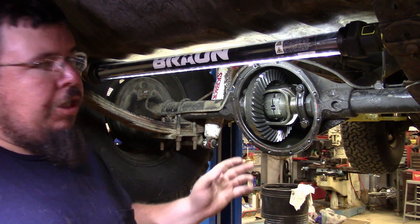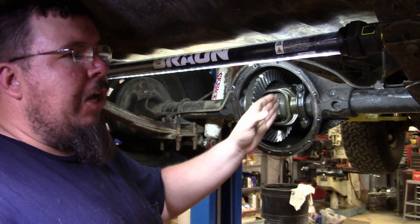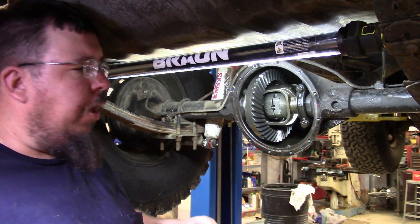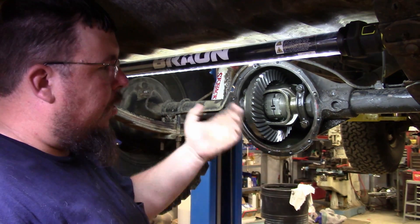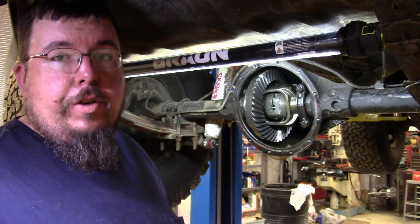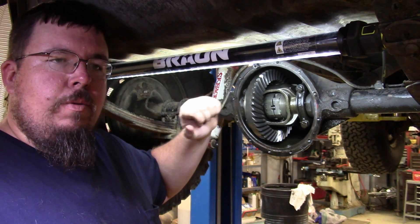That's about the gist of it as far as lockers go. You just replace the spider gears and you can actually do this in your driveway — throw it up on jack stands and you can have a locked rear end in a matter of a couple hours. Just pull it apart, and you won't have to reset the ring and pinion.